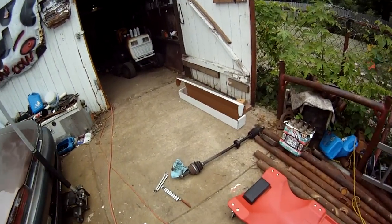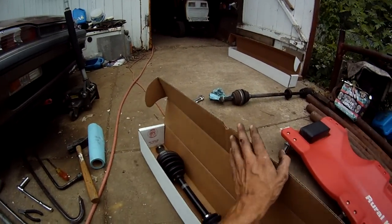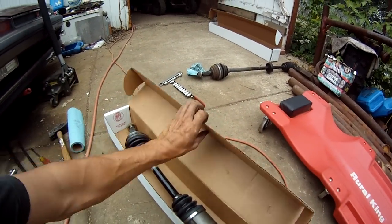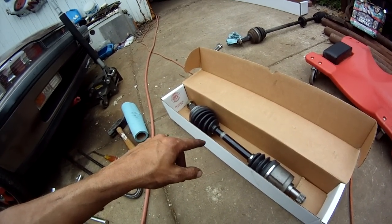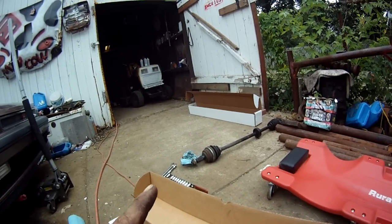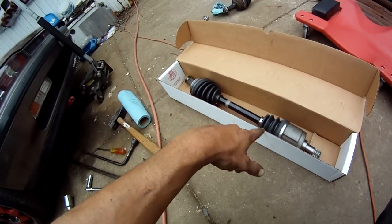It's time to change the axles. I already pulled the driver's side one out and replaced it. Here's the passenger side one. Note: the passenger side axle is the same whether it be automatic or 5-speed. Driver's side is different — automatic is longer, and 5-speed is basically the same as passenger side.